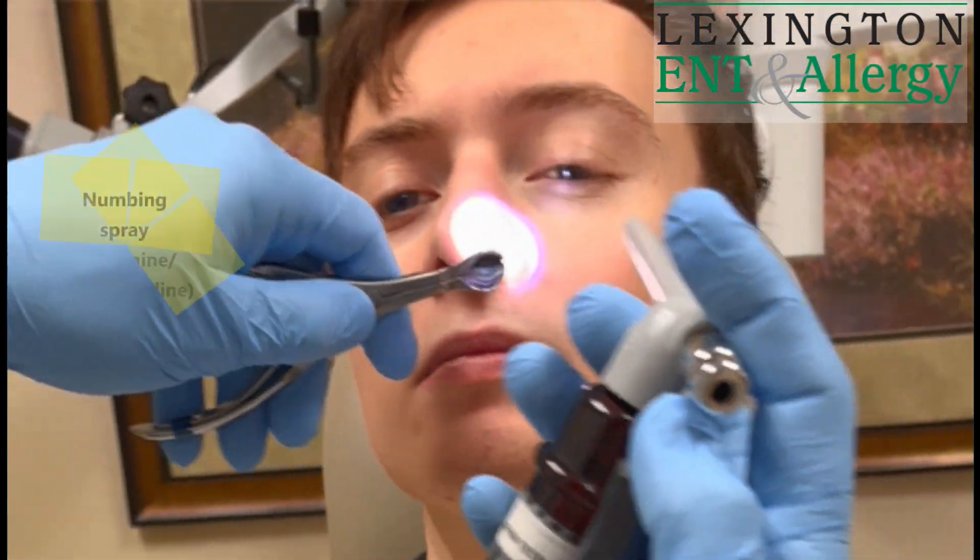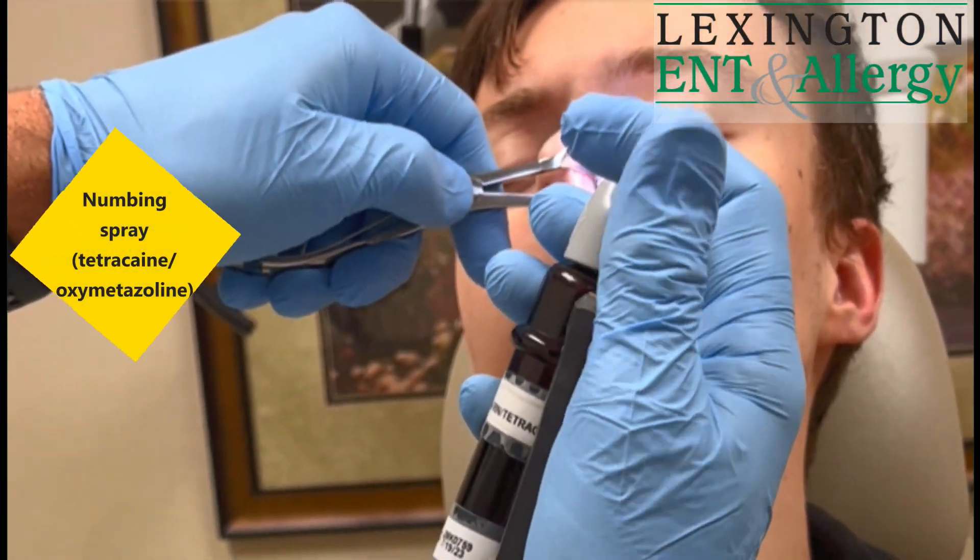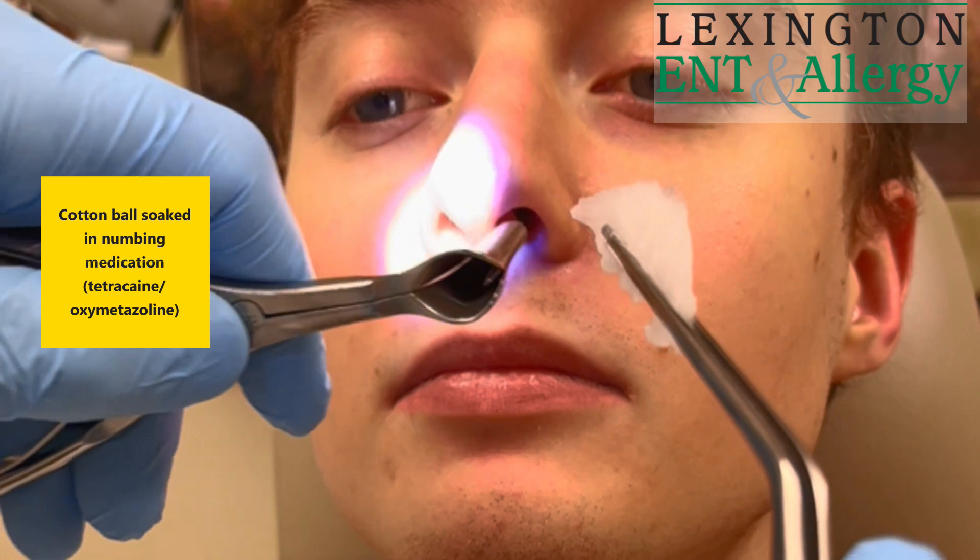This is a numbing spray called ketrocane mixed with some aspirin. Put a little of that in your nose. Just got a cotton ball with that same medication and I'm going to put that in.